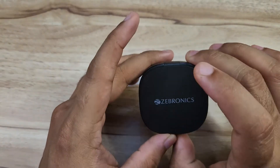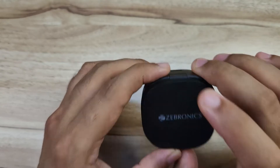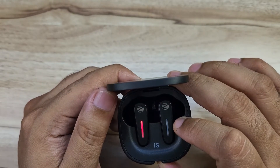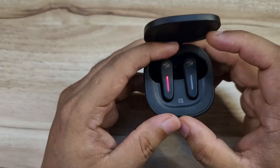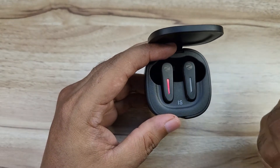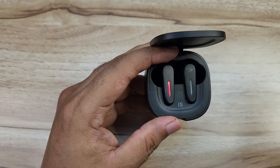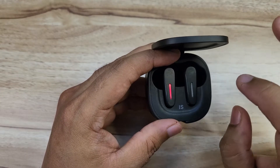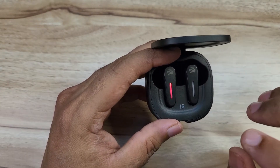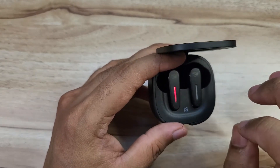For gaming, you can activate low latency mode using the right earbud. Gaming performance is above average. Heavy gaming is supported and recommended, and the low latency mode is useful for gaming use.